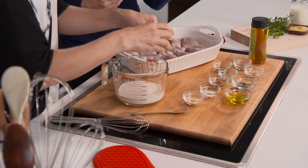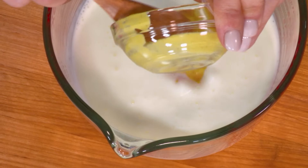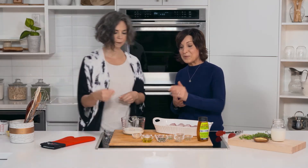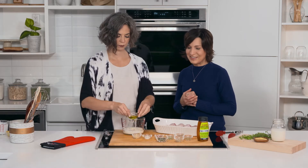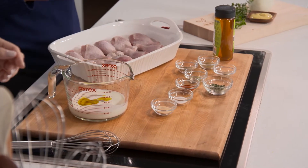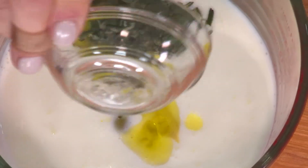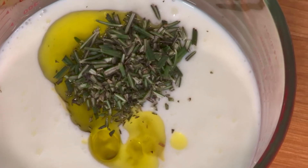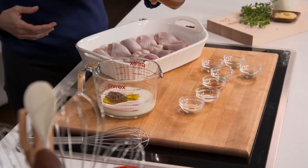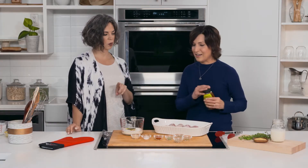Then add a tablespoon each of Dijon mustard for a little bit of flavor, a tablespoon of olive oil, and a tablespoon of fresh rosemary — or you could use about half the amount of dried. There are so many nice flavors going on. Then to balance out the savory with a little sweetness, add about a tablespoon of honey.